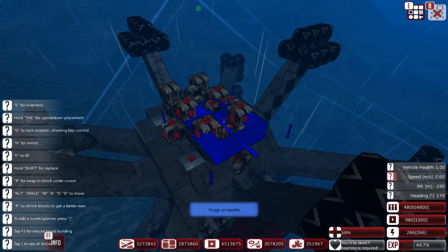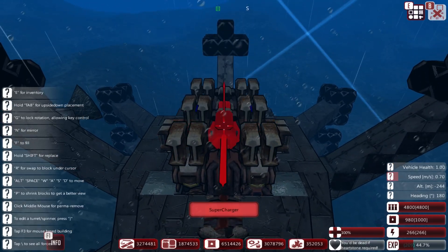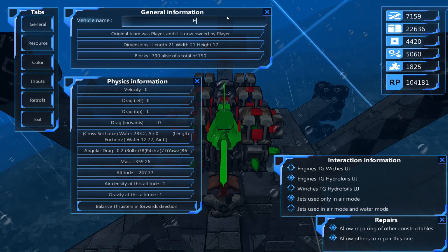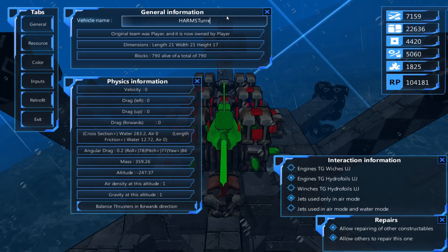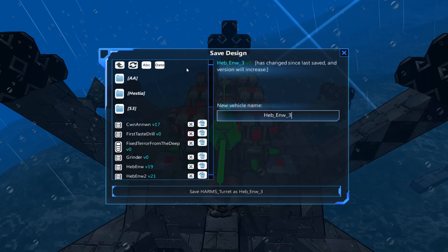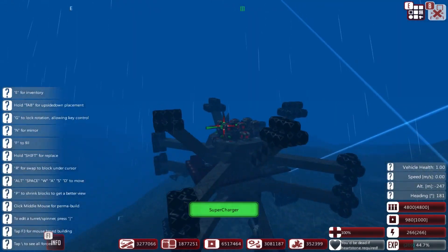What's this cost? It has 22k metal already. I don't really want to make it any more expensive. Harms turret. We shall save this constructible. Harms turret is complete.